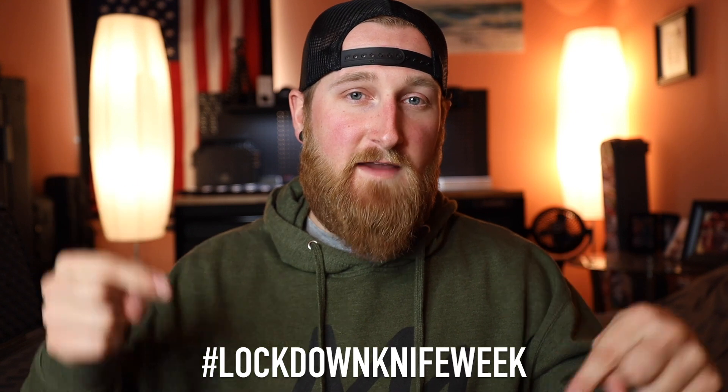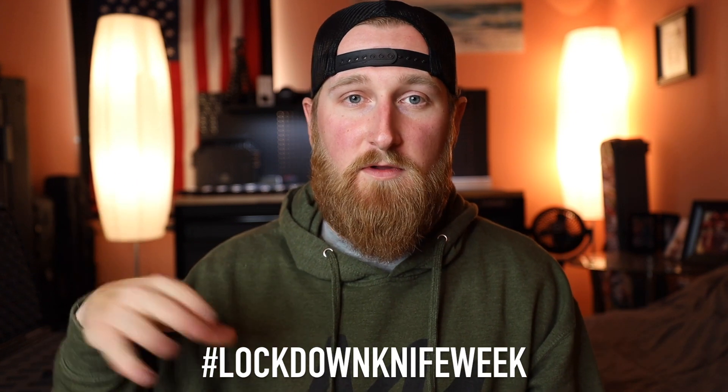Don't forget to use the hashtag Lockdown Knife Week over on Instagram — I'm gonna be scrolling through that hashtag to find photos of yours to feature in the future. If you're new to this channel, consider clicking subscribe; I make new videos every week. That's going to be all for today, so as always, thank you guys for watching, and I will talk to you in the next one.